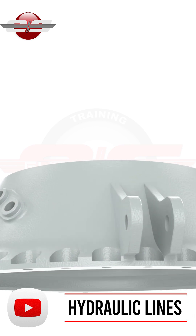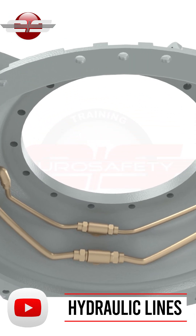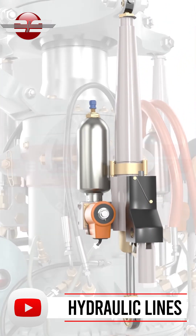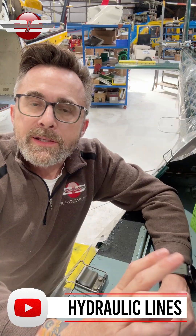Now, that doesn't make sense on a lot of different levels. First of all, you're going to notice that the fluid goes immediately to your right servo, so it doesn't go inside the transmission prior to getting to the servo.